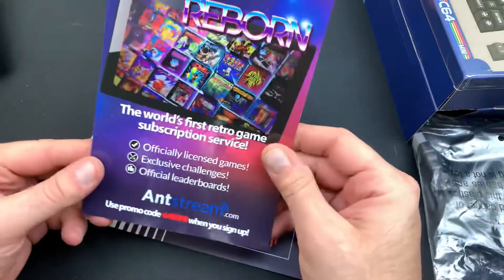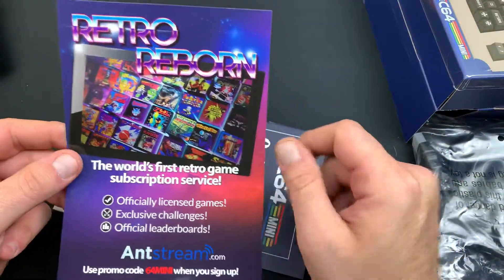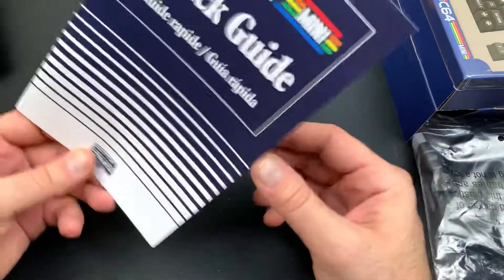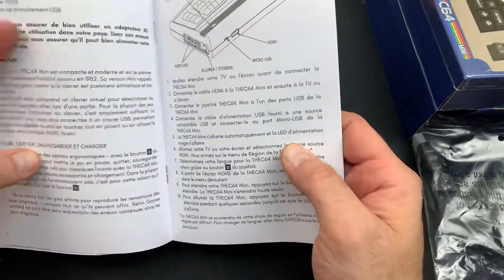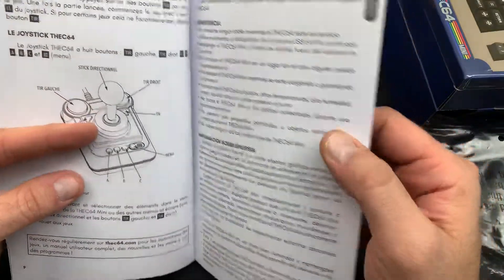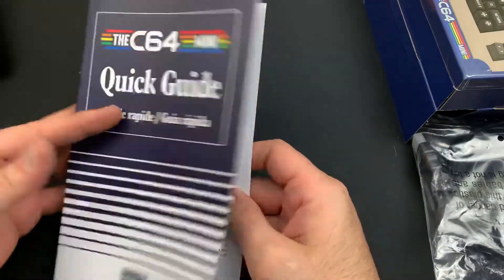Then we got Retro Reborn — the world's first retro game subscription service. So you got the Ampstream — here's a little advertisement. You got the Quick Start Guide for the C64 Mini, brought to you by Retro Games, with all the information explained inside. It's got multiple languages — French, Spanish — and some kind of QR code in the back.